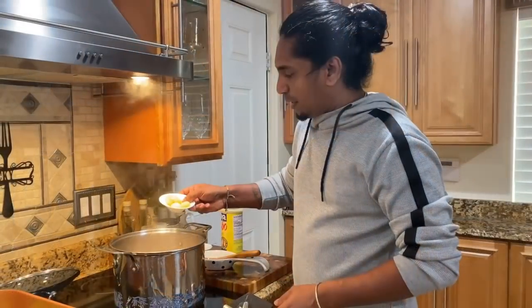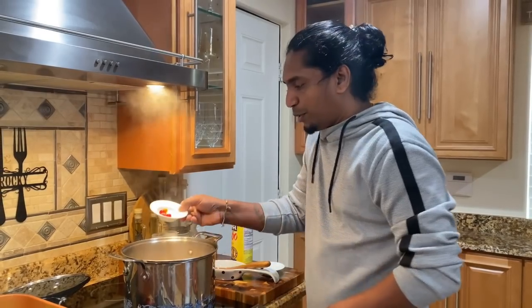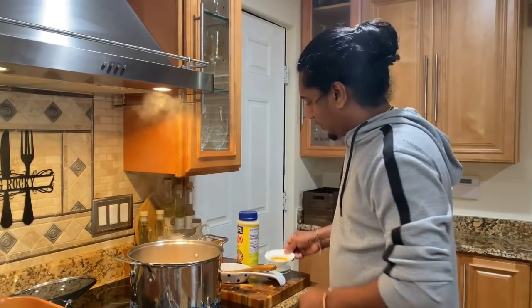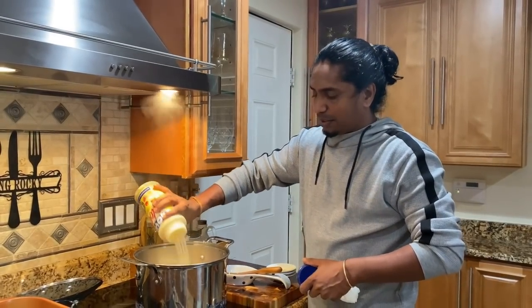Got my dal going. I got about seven cloves of garlic, a couple of really hot wiri wiri peppers, and I have some turmeric — a little bit. You can always add more.